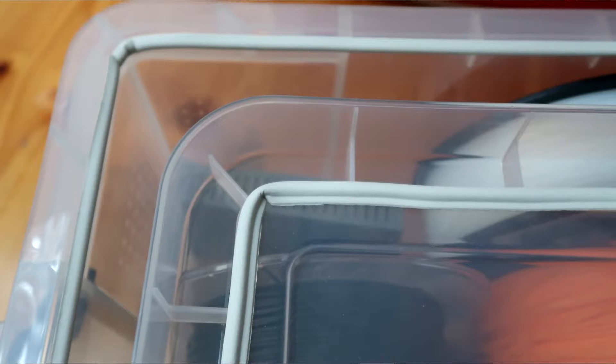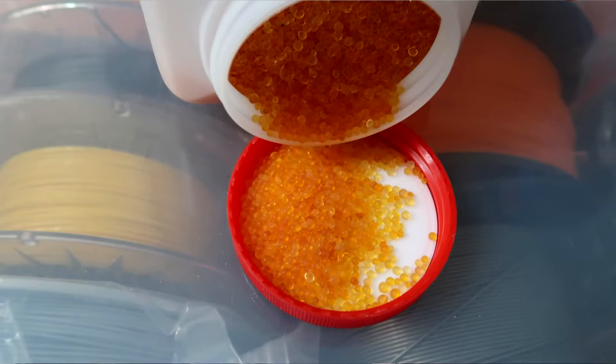Inside of this, put the cheapest hygrometer — the device that measures the humidity, the amount of water in the air. And the most important thing: silica gel. The best kind to use is silica gel.